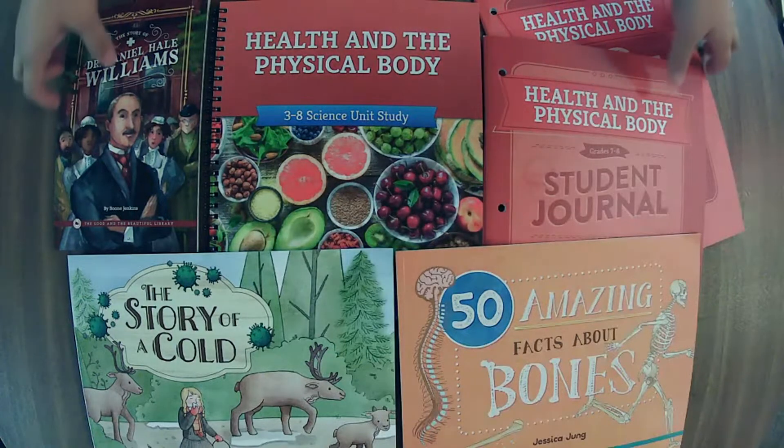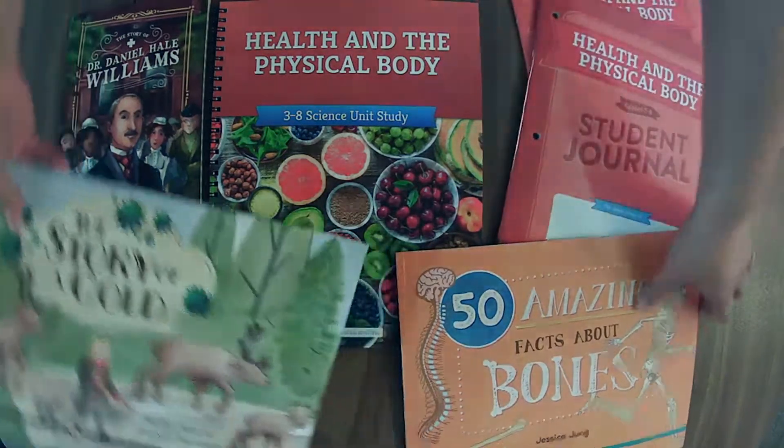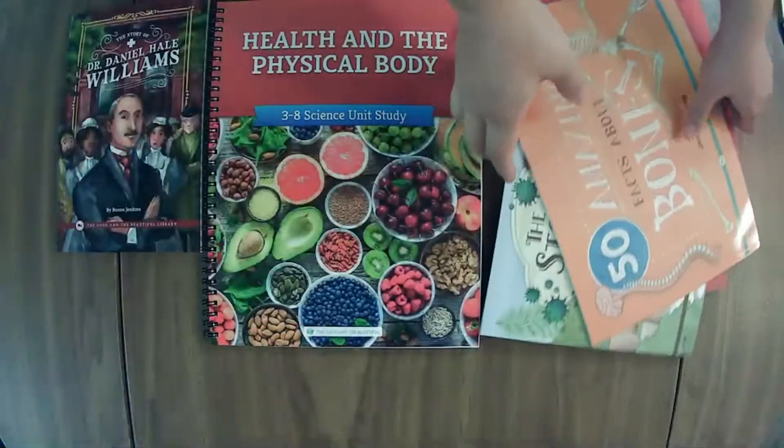I am so excited that I just got this unit in the mail and we're going to hop right in and flip through every one of these books.